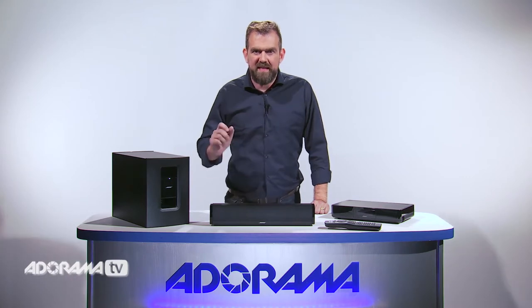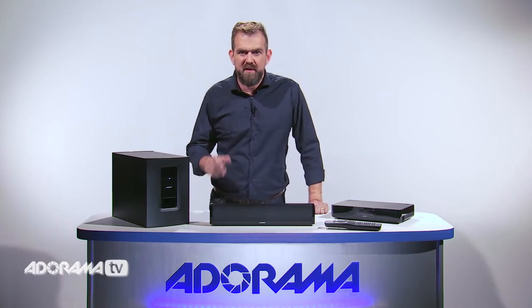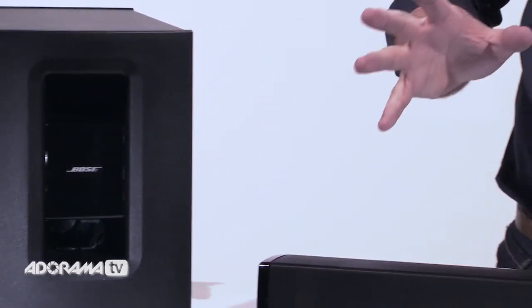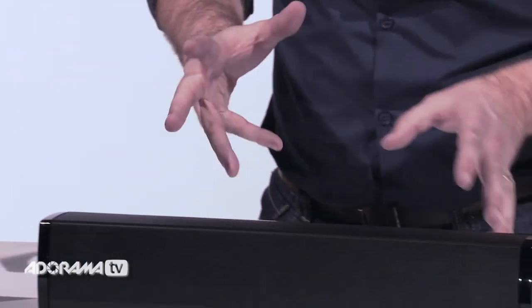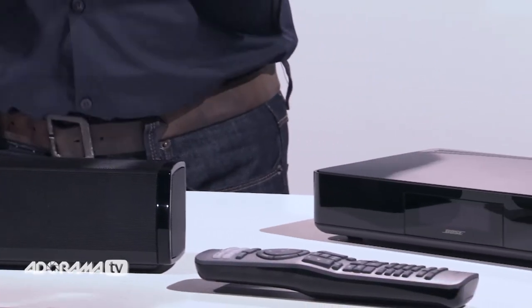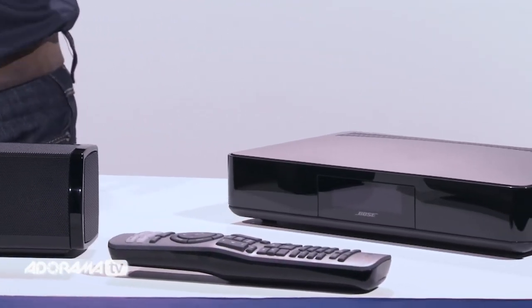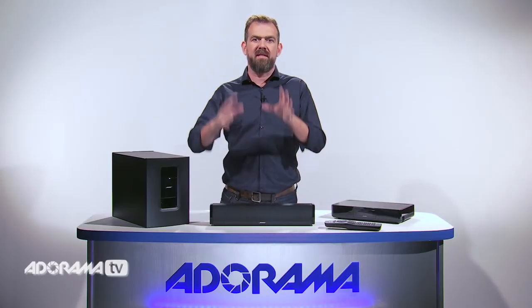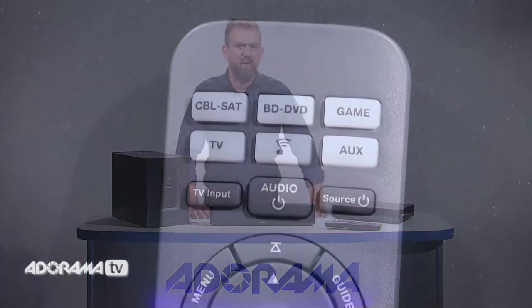The system also works with other Bose SoundTouch systems to create a multi-room listening experience. In party mode, these systems work together as one to play music everywhere — stream different music in different rooms, play the same music in every room, or create customized zones. There's really a solution here for all your audio needs.